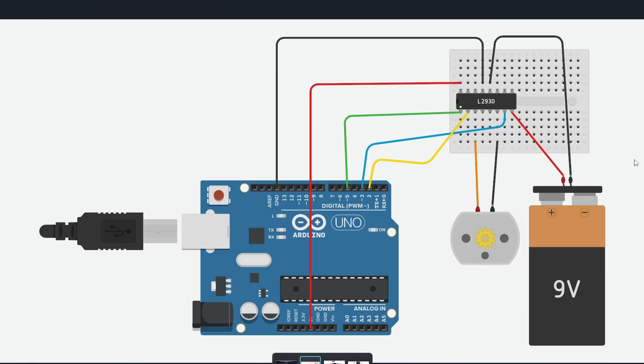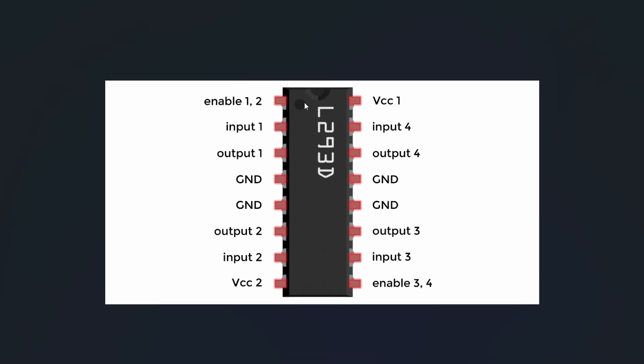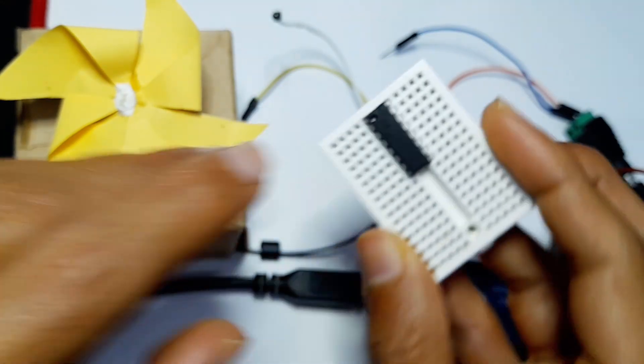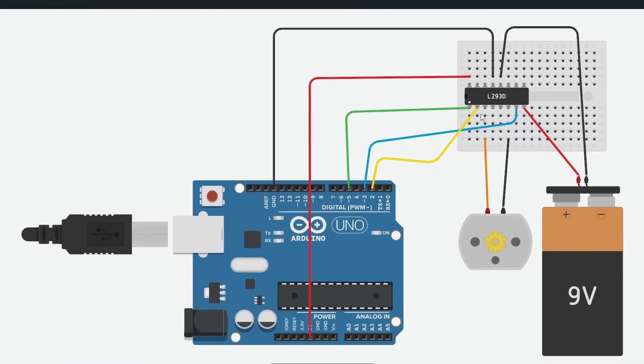Before following the circuit schematic diagram, you need to know the order of the pins on the chip. You will see a little circle on the IC. The pin closest to that circle is enable 1/2, then the order continues: input 1, output 1, and so on until VCC 1. There is a matching little circle on the other side marking the enable pin. I highly recommend you pause the video and follow the circuit schematic diagram.